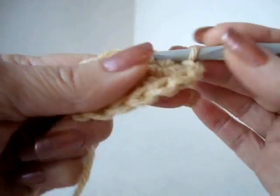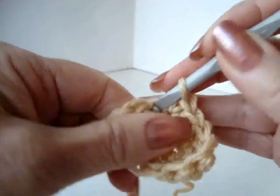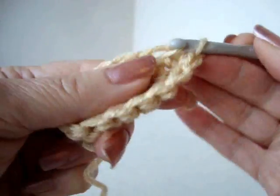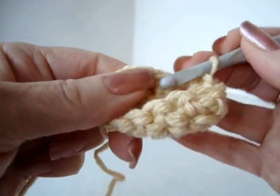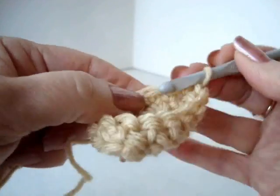If you want to make a large cupcake, you could begin with a chain twelve. If you want to make an extremely large one, start with a chain twenty — it's all up to you. This pattern is designed in such a way that it won't matter how many stitches you begin with. As you can see, it's already starting to form a little pouch.